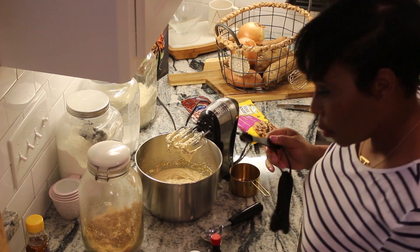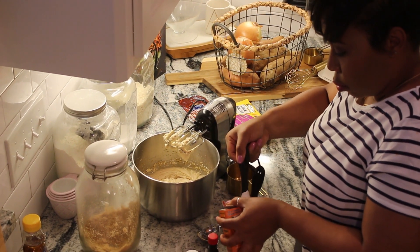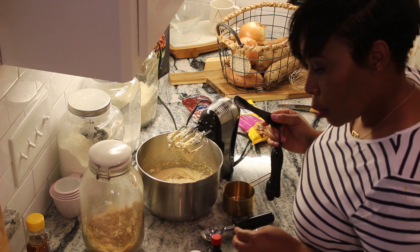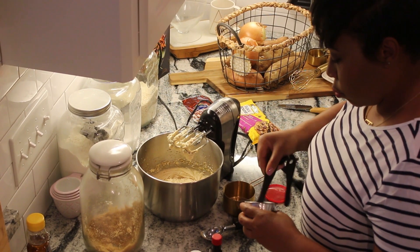Then I'm putting in one teaspoon of baking soda, and then two teaspoons of baking powder — just because you want your cookies to rise.